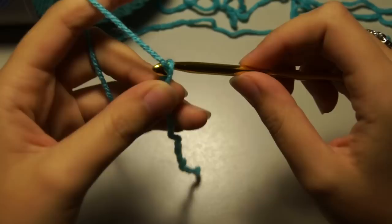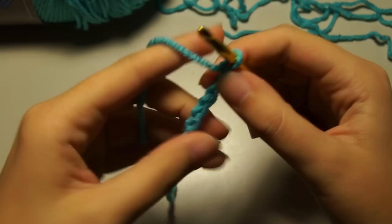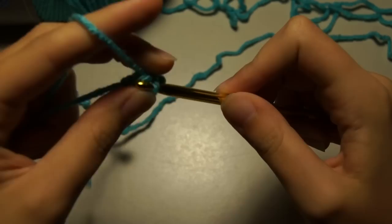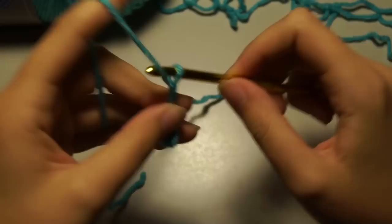Now we're going to make the bow. Start like you did before and pull it to fit your hook. Chain five, then bring it around to the back loop of the first chain and do a slip stitch. That will give us a loop that we're going to be working in to do both sides of the bow.